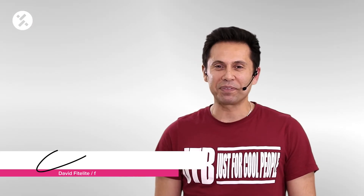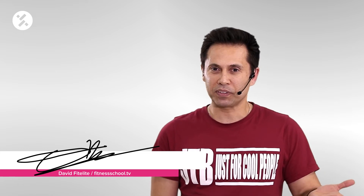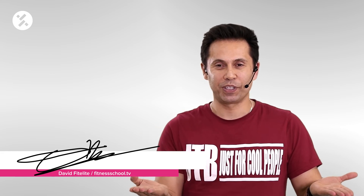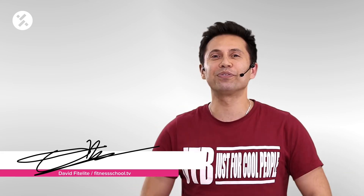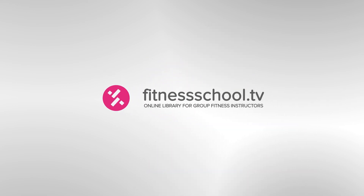Hello, everybody. I'm David from Belgium. I present to you my interval class with cardio training session and functional session. You can find this video on Fitness School TV.